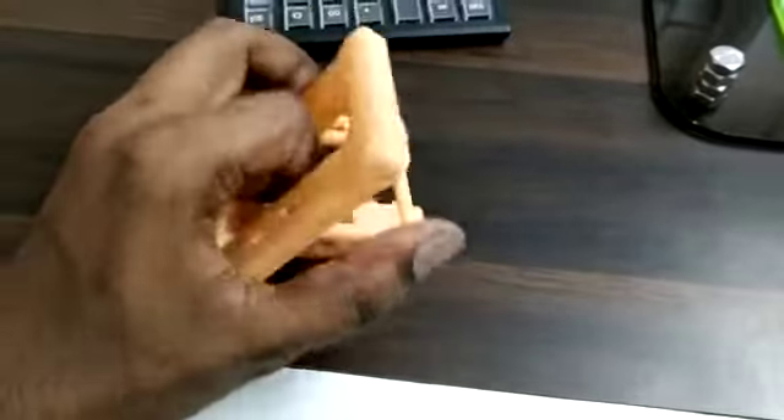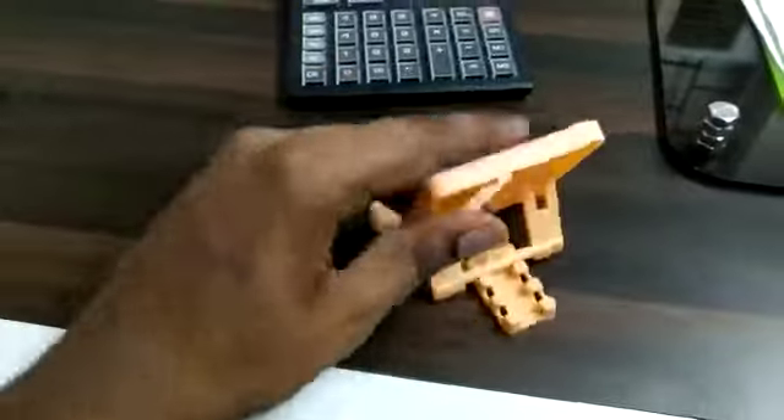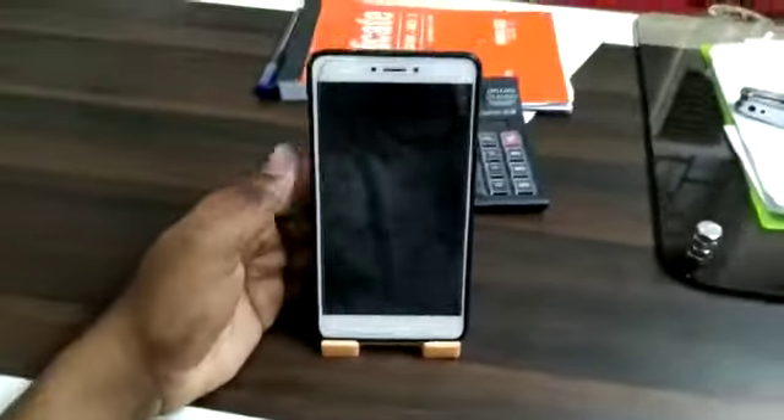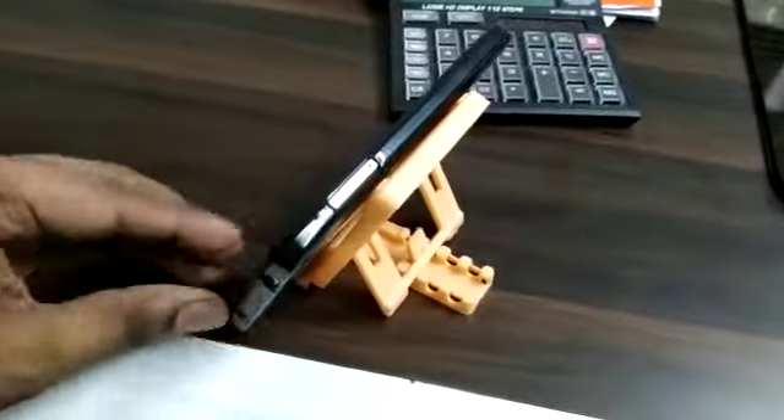There is a stand in a single piece. You need to adjust the tilt of the phone — you can adjust it. If you put the phone on it, the phone won't fall and won't slide. Keep it horizontal or vertical, no problem.